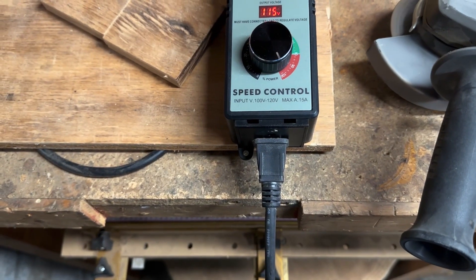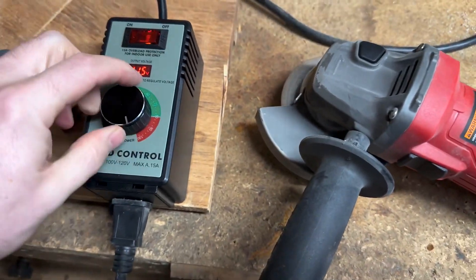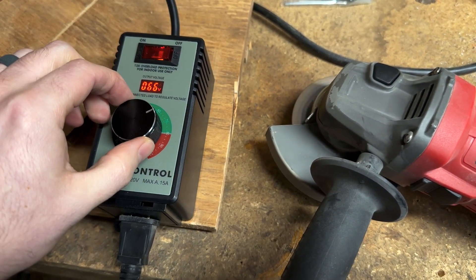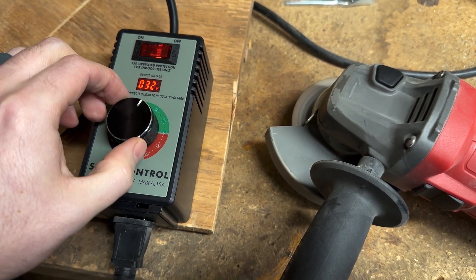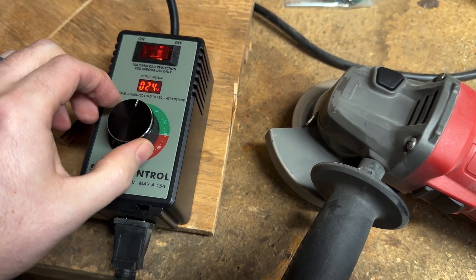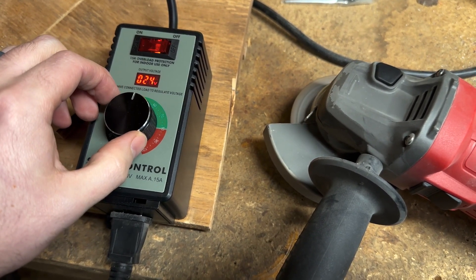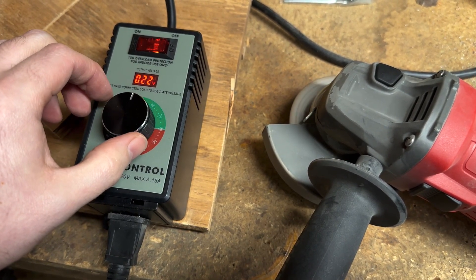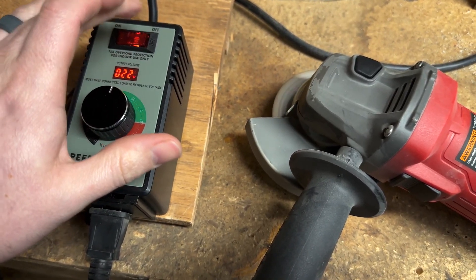Here is an angle grinder that is 100% on or 100% off. With this control box I'm able to really slow the blade down, giving you precision and control. It can also reduce the heat generated from cutting, and with the slower speed you're able to have better control over the device, providing a safety factor.